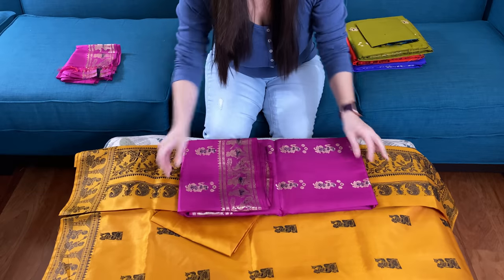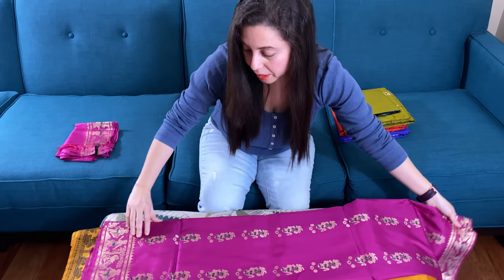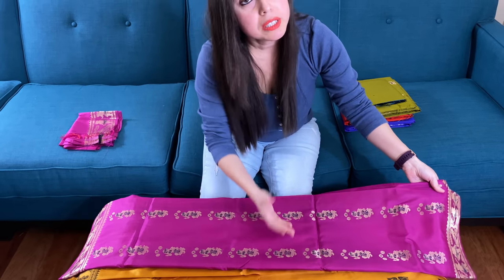Now I will show you a swanachari saree. Swanachari means the work is on silk with zari, and baluchari is work on silk with thread.